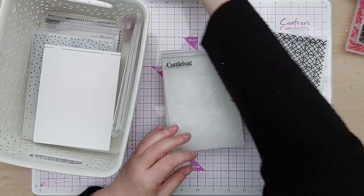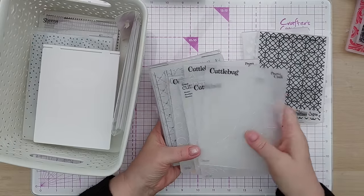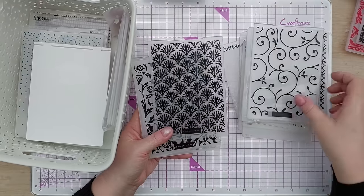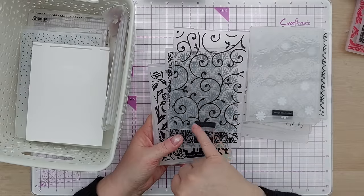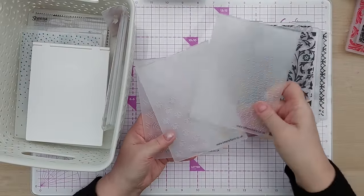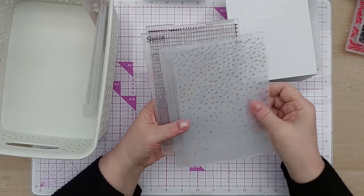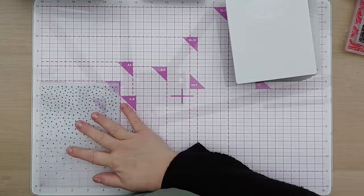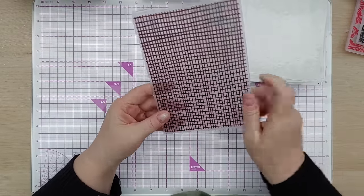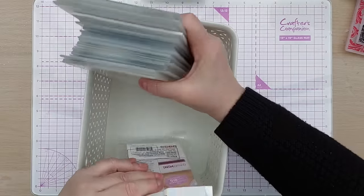Then I've got a bunch of branded ones — again, most from charity shops — including Cuttlebug, Design Objectives, Hallmark Cards, and Tattered Lace. I'm wondering if Design Objectives and Hallmark Cards are the same because the branding says Design Objectives Hallmark Cards and looks very similar. There's also a Spellbinders charity shop find with a lovely rope pattern, and some slightly larger ones — about seven and a half by seven inches — including a De'rees one, a Sheena Douglas one, and another unknown brand.